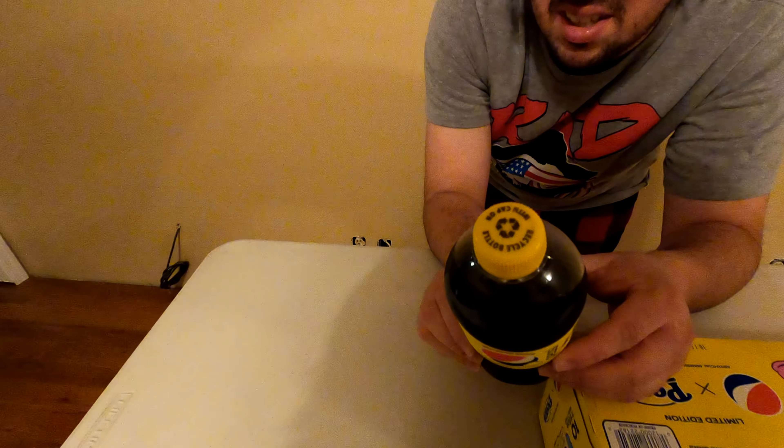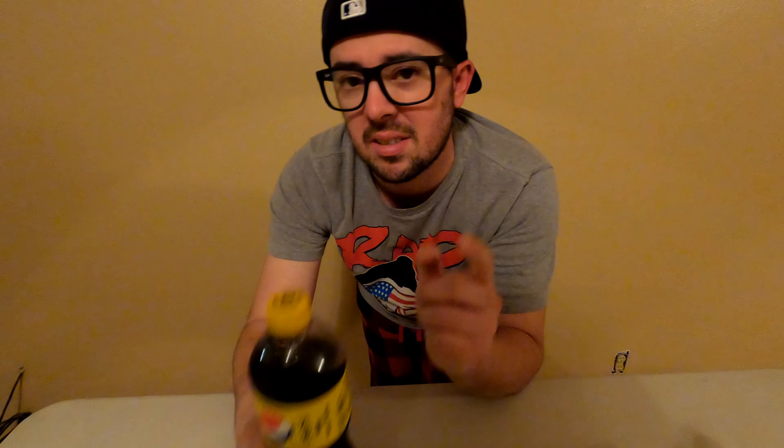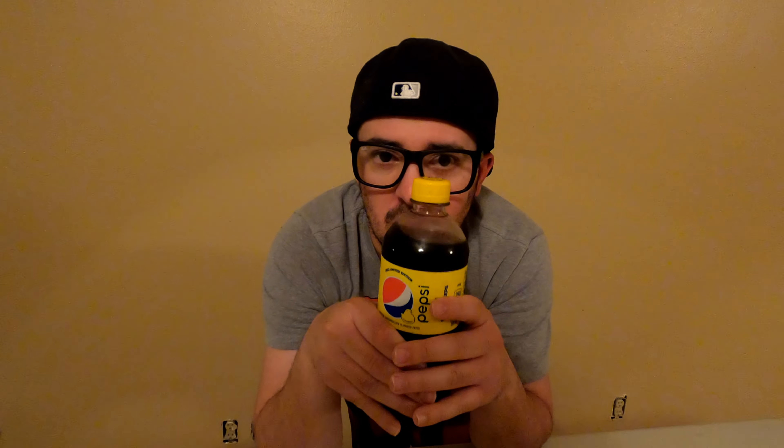I've been waiting weeks for this stuff and it finally hit shelves in my local area. So I'm going to give a review out of a 10. What I'm going to do first is the 20 ounce plastic Pepsi Peeps. This has 69 grams of sugar — that's crazy right there, 69 grams of sugar. That is a lot of sugar for a 20 ounce. I made sure these were cold before I drank it so I can get the best experience taste.